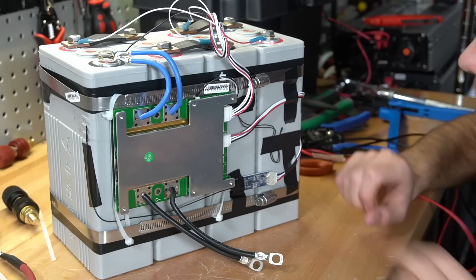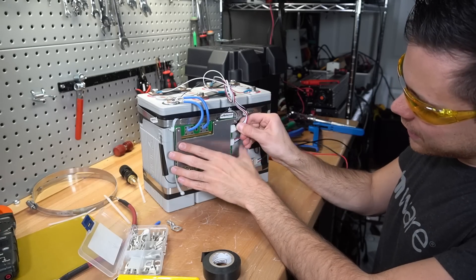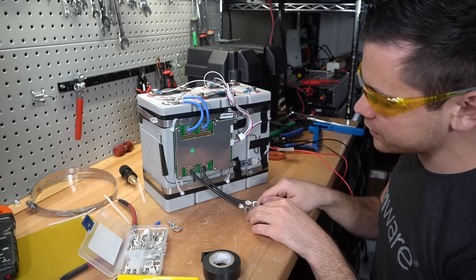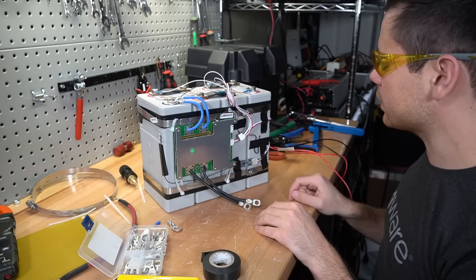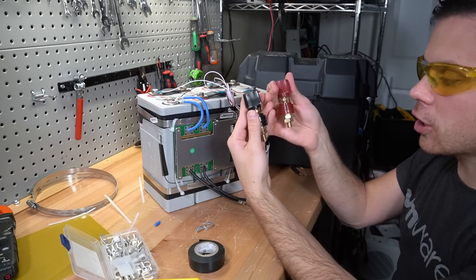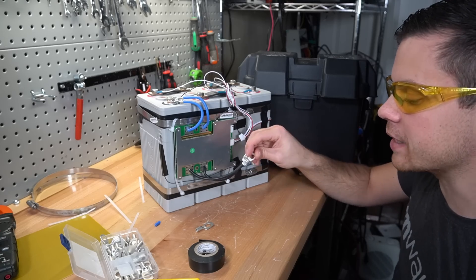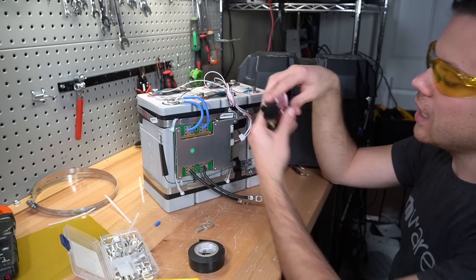The next step is putting the battery into a case. Before we do anything, disconnect the balance lead so there is no power going through the BMS. If you ever want to turn off the battery, just disconnect the balance lead. We're going to shove the battery inside the battery box and attach the two main wires - the main battery negative and the main battery positive - to the terminals.